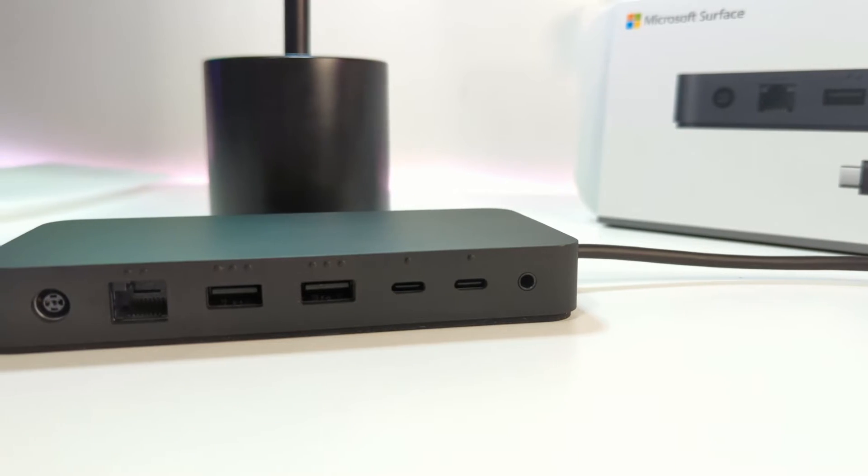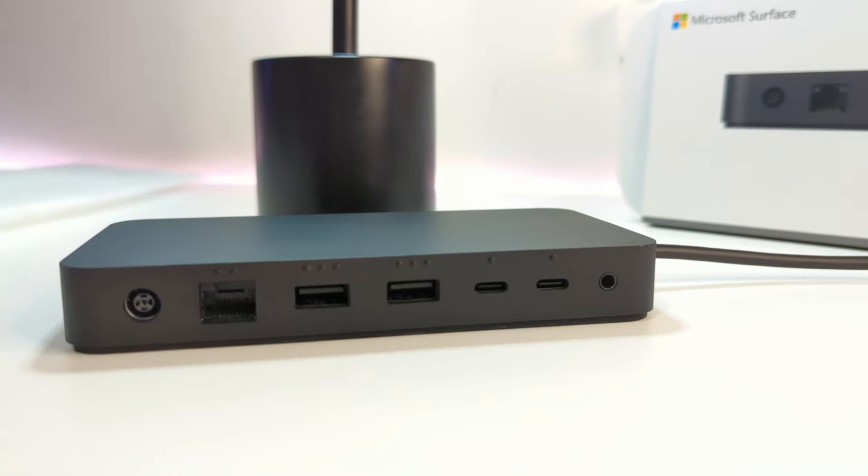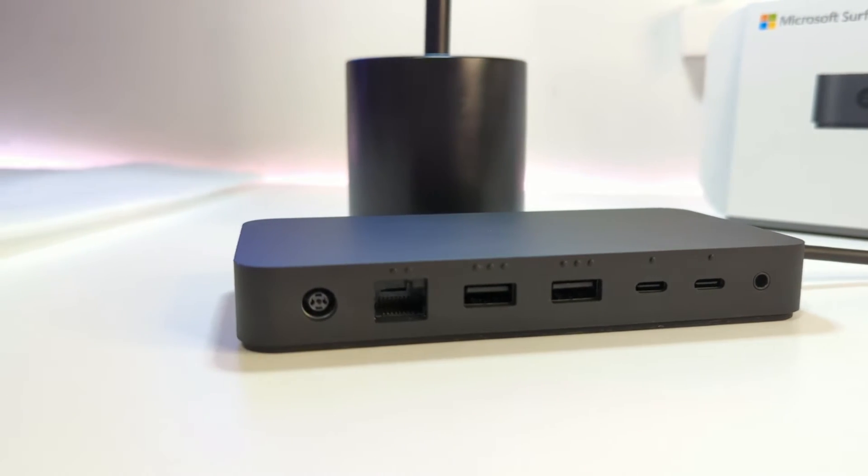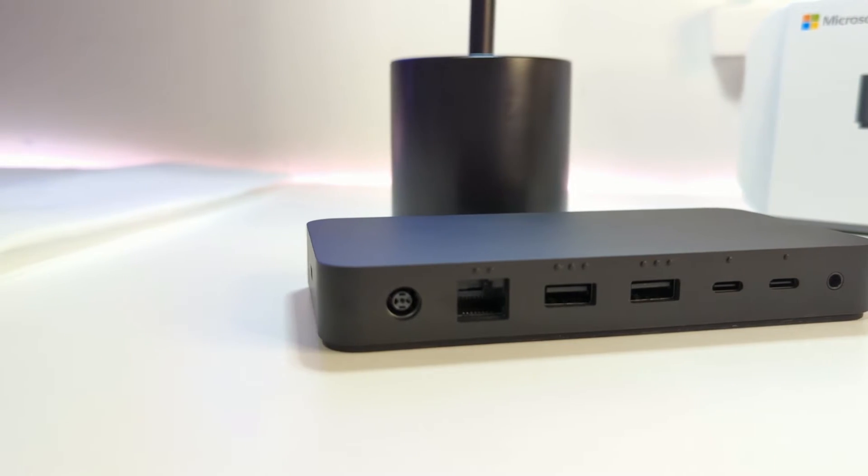On the front of the Microsoft Surface Thunderbolt 4 dock there is one USB-C Thunderbolt 4 and one USB-A 3.1 port. Along the back there's a power supply connection, an Ethernet port, two USB-A 3.1 ports, two USB-C Thunderbolt 4 ports, and a 3.5mm headphone jack.